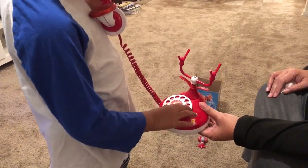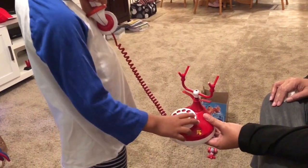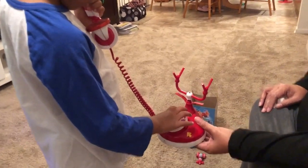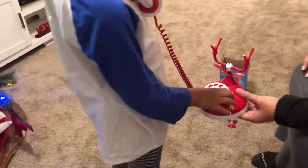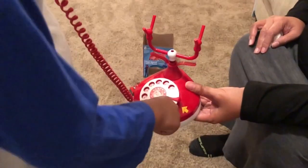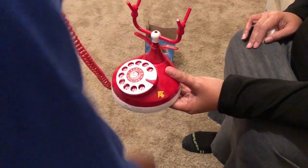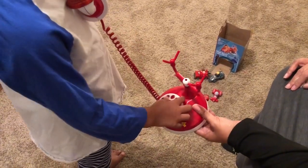Four. Three. What's a three? Two. Zero. What's a zero? Okay, zero. What do you do with the zero? Two. What's a two? What do you do with it?